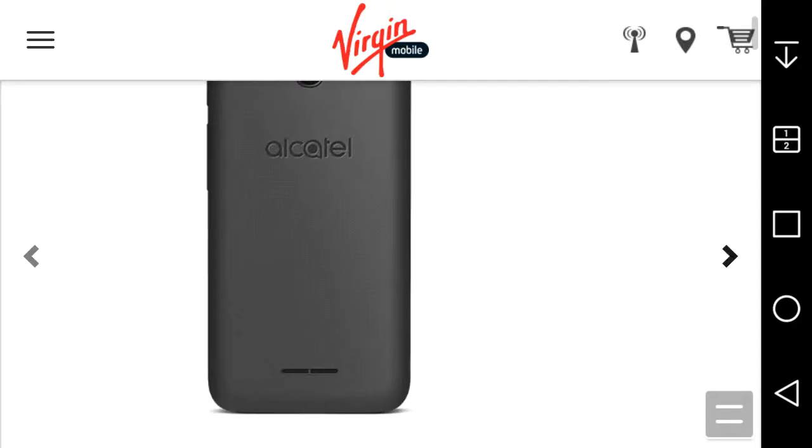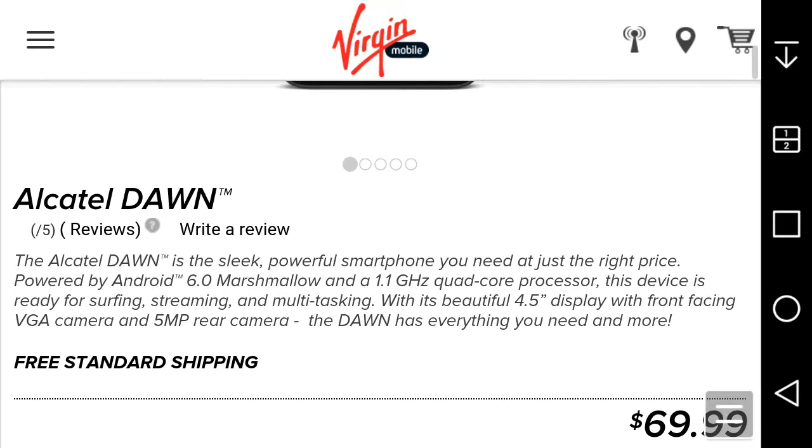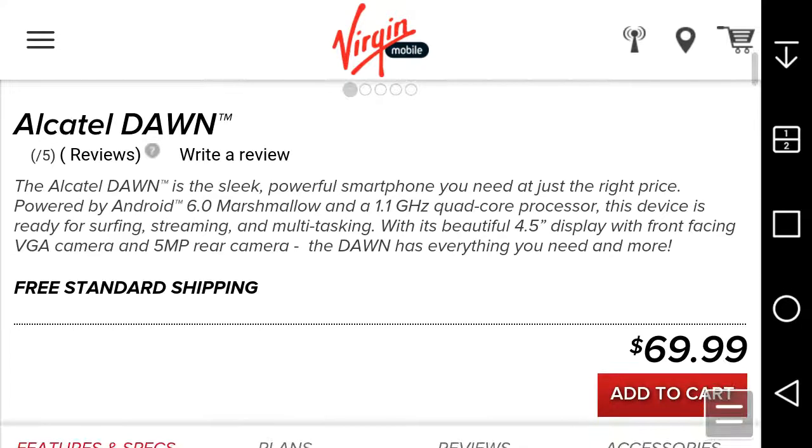So the Alcatel Dawn is described as a sleek powerful smartphone at just the right price. Running Android 6.0 Marshmallow with a 1.1 GHz quad-core processor, this device is ready for surfing, streaming, and multitasking. With a 4.5-inch display, front-facing VGA camera, and 5 megapixel rear camera, the Dawn has everything you want. It's $69, so you get what you pay for.